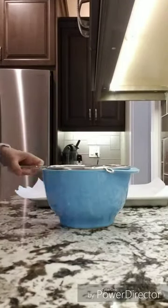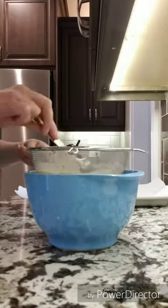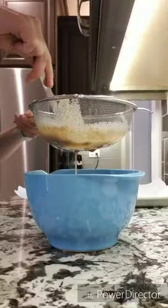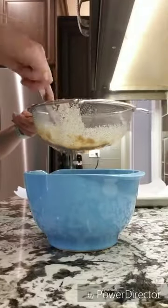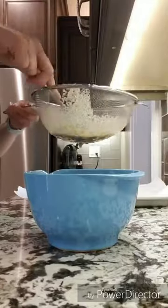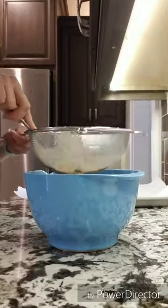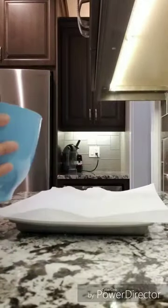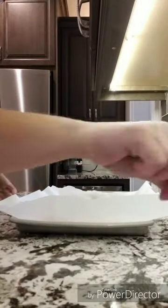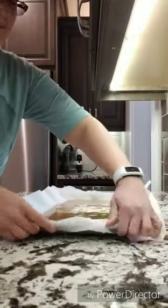The recipe called for an ice cream maker, but I don't have one so I had to improvise. I poured my liquid into a parchment paper lined cookie sheet and put that in the freezer. Several hours later I took it out, broke up the frozen mixture, and blended it. After it was well blended I spread it back out on the parchment paper lined cookie sheet and put it back in the freezer.